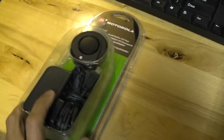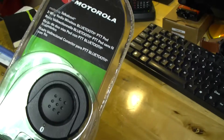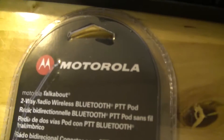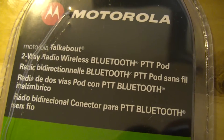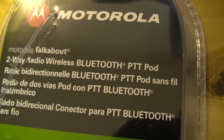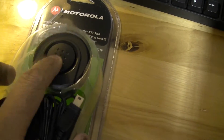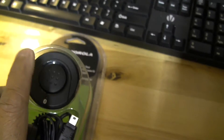I also ordered this from eBay — it's a Bluetooth pod for the 5550. It comes in this package made by Motorola and it's called the Motorola Talk About two-way Bluetooth PTT pod. It comes with a charging wall wart, and the Bluetooth pod has a clip on the back that clips onto your shirt or whatever.